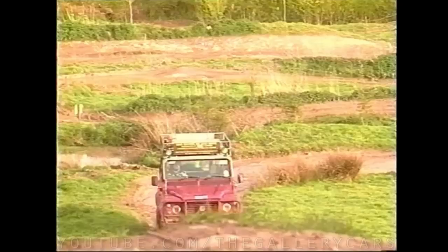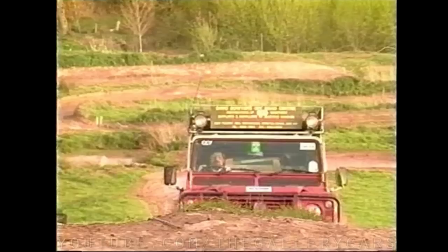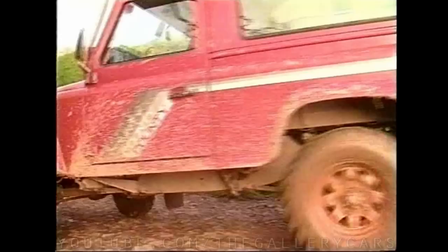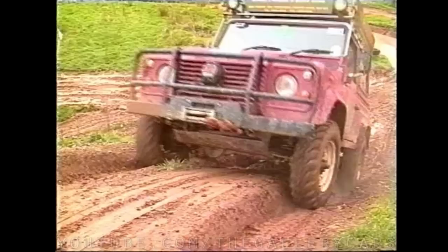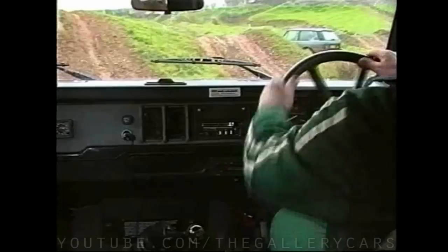Always try and use a defined route such as a track rather than a grassy climb, because if you don't make it to the top, at least you'll have tramlines to come back down in. Experience will tell you the right approach speed and gear to get you up and over the top. Here David demonstrates using second gear and not enough momentum, then this time he picks third gear for the wet ground conditions and a higher approach speed, which ensures that he gets up and over the top.